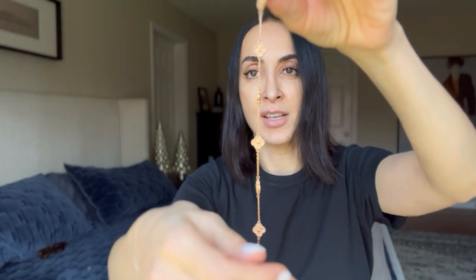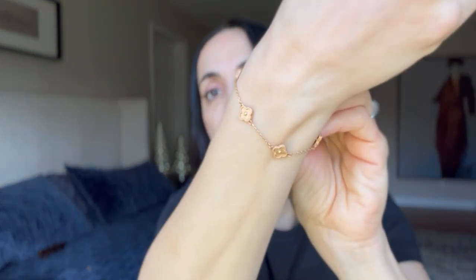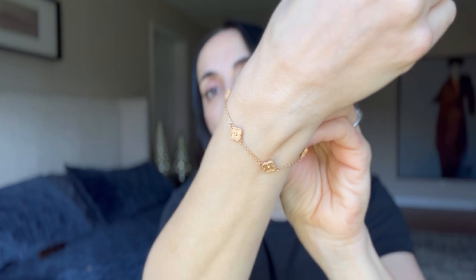My last Van Cleef piece is the most durable because there are no stones in it — this bracelet. I think it's called Hammered Sweet Alhambra. I love this bracelet a lot. If I put it on, it doesn't come off for weeks or months. I got it pre-loved, and I got it in plain gold just to layer with another piece.